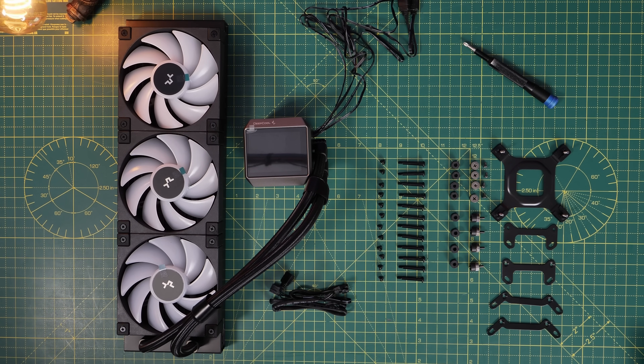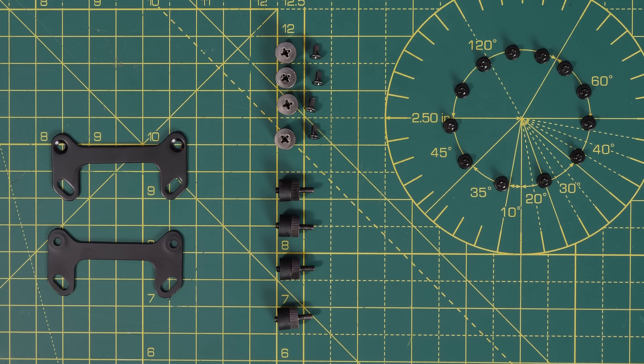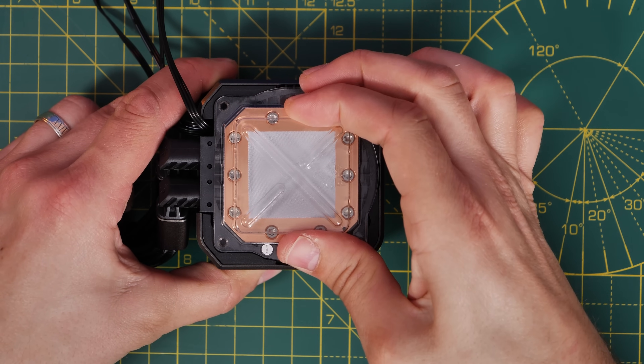We don't need all of these things, so if we remove the Intel-specific items, you can see what we end up with — these are what you'll need for an AM5 socket setup, which is not as complicated or scary as it might look.